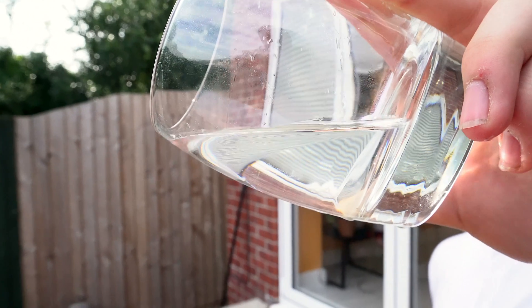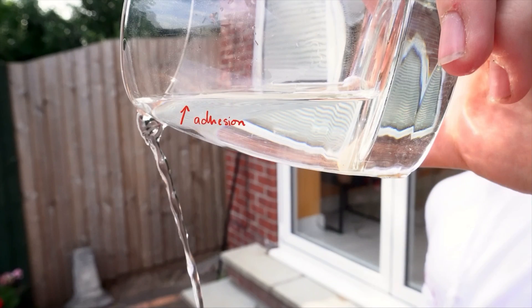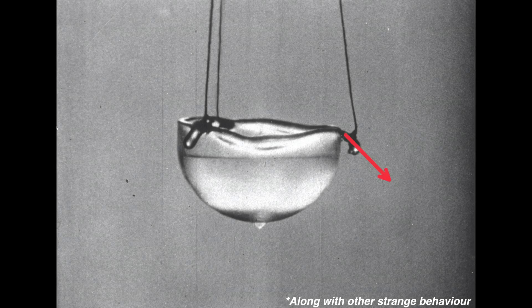However, when you pour the water at a greater angle, the effects of gravity and the momentum of the water leaving the glass completely outweigh the adhesive and Bernoulli effects. Hence, the water does not dribble. As different fluids have different densities and different viscosities, the balance of forces can work out very differently. For example, if you had a superfluid, like supercooled helium-3 or helium-4, which have zero viscosity, they would fly out of the container with no problem.